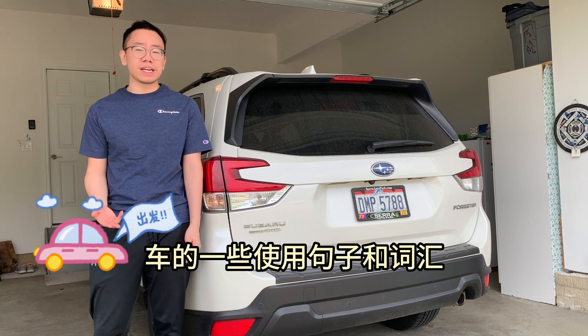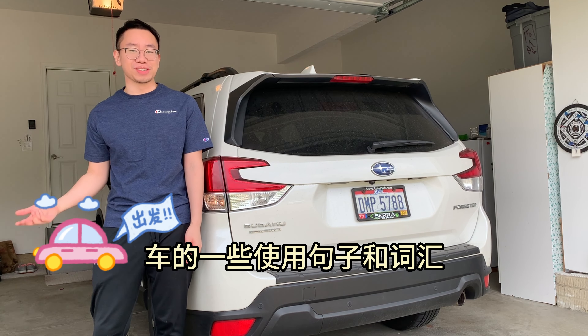Today we are going to learn some of the features of the car. Let's start with the outside of the car.